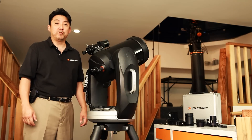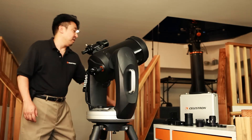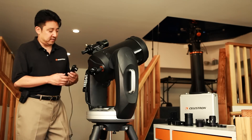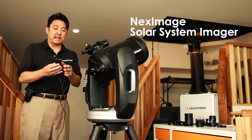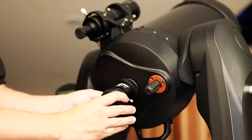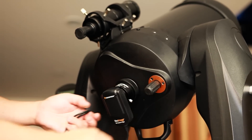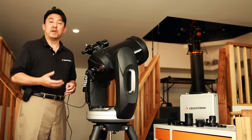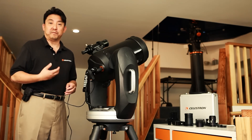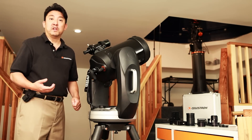The next method I'd like to speak with you about today is called webcam imaging. Webcam imaging is a great way to take lunar or planetary images. Celestron offers the NexImage Solar System Imager, which has a one-and-a-quarter inch barrel that fits right into the visual back. This webcam captures streaming video and with the included software is able to stack the images, throw away the bad frames, and leave you with a nice sharp image of the moon or a planet. If you want to increase the image, all you need to do is utilize a Barlow lens.